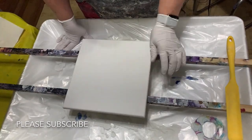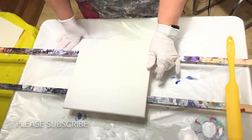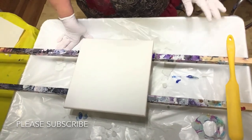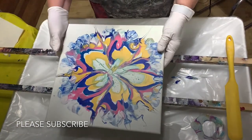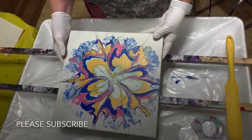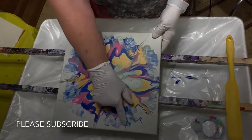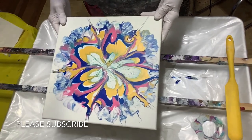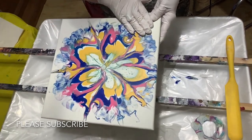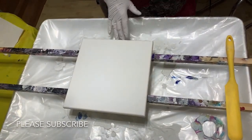Hi everybody, it's Lisa from Joyfully Art. I'm gonna make another video for you today. Let me show you the painting from the last video — it was the bottle bottom flower, and afterwards I did blow out the sides with a straw. I think it turned out pretty good, dried nice. There you have it.